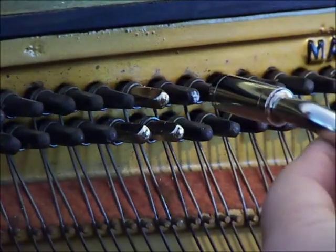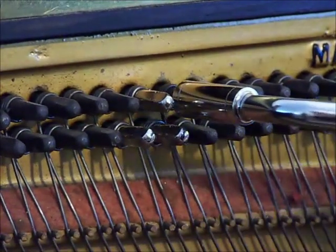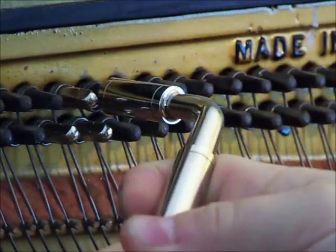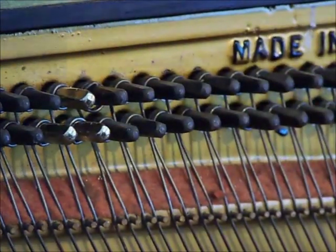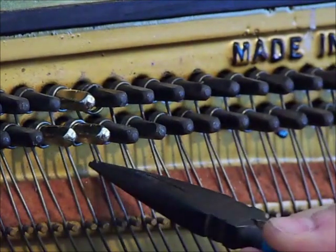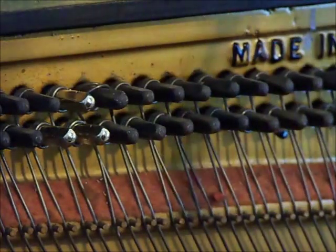I've got my tuning hammer here — I think they call it a hammer, even though it's actually a wrench. I'm going to put it on here and just loosen this pin up about a half a turn, maybe a little bit more than that. What I want to do is get these coils so that there's about two millimeters of space underneath there. You don't want to unwind it too much or you're going to end up with the coils getting a little bent out of shape.